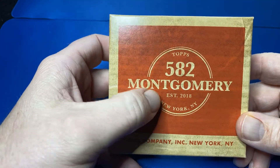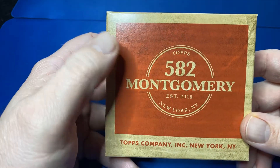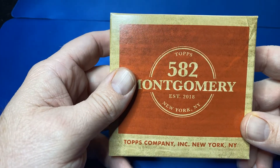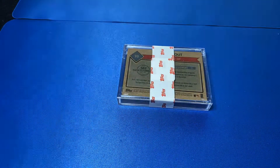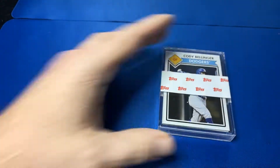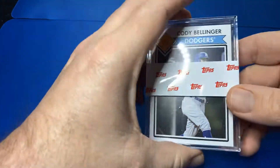And here's the 582 Montgomery Club. Started in 2018 — I missed it in 2018. I got into it last year. Glad I did, recommendation from a friend. I believe there's a 25-card set. And I believe there's going to be an auto in this one. Two of the products have autos in them. There's a sticker set.